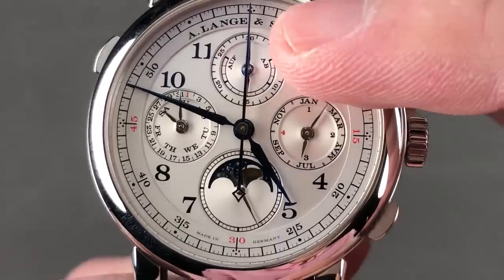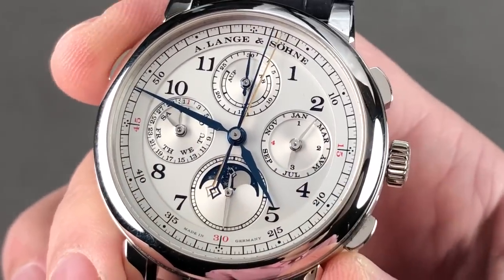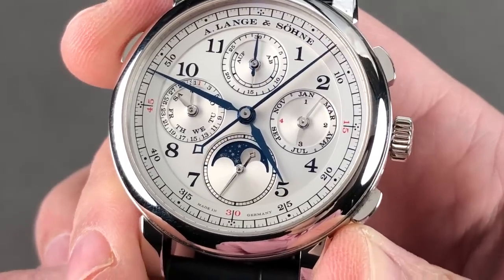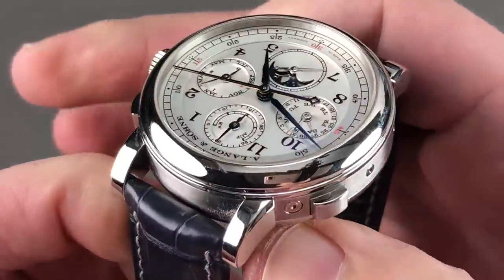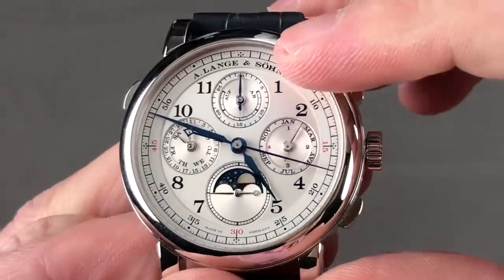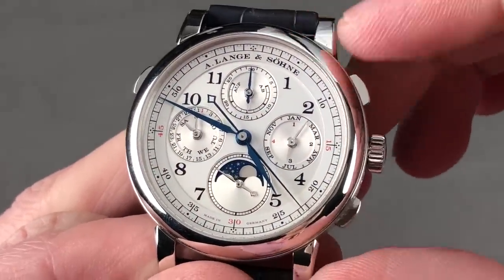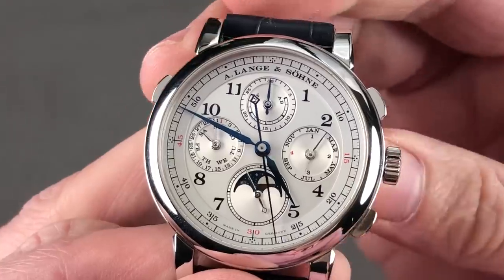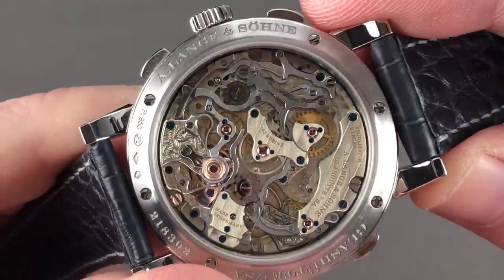There's a power reserve indicator at 12 o'clock. You have a split-second chronograph that allows you to time two concurrent events, such as cars around a track or runners around a course. You have the moon phase, the perpetual calendar, and quite brilliantly, there is a pusher adjuster at approximately 10:30 on the dial that adjusts everything in sync. So if you fall a few days behind, you use that one adjuster and everything steps in coordinated fashion — split-seconds chronograph, perpetual calendar, moon phase, and power reserve, courtesy of the 631-part caliber L1011.